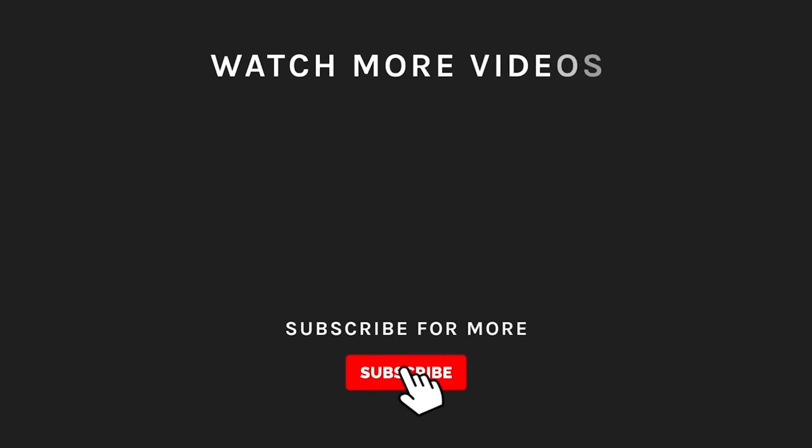Thanks for watching! If you liked what you saw, hit the like button and subscribe to our channel. If you loved it, hit the bell icon so you'll get notified of all our new latest uploads.